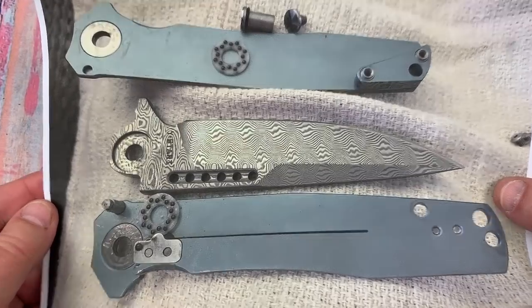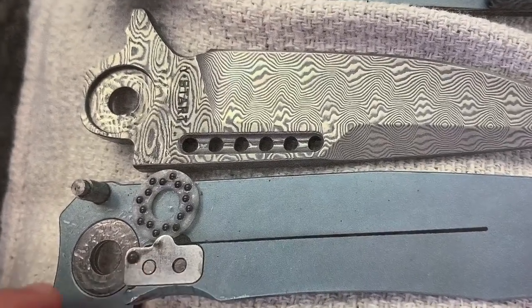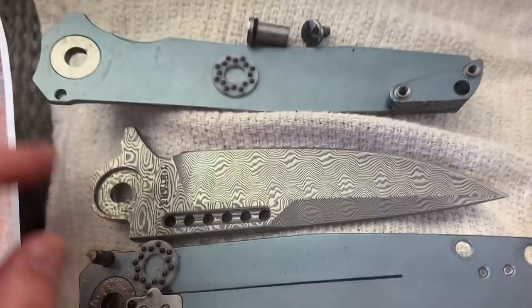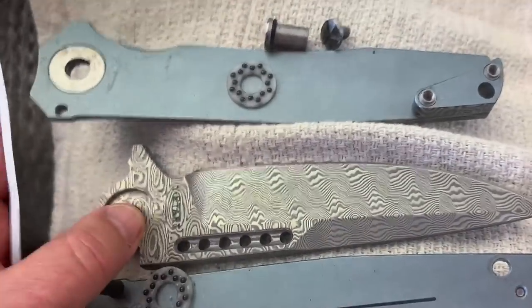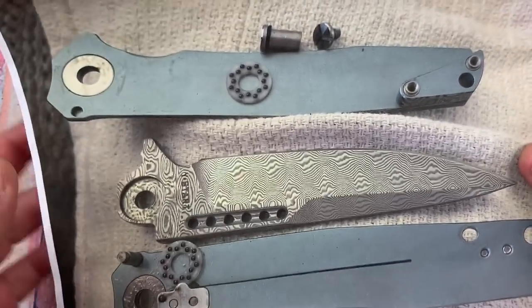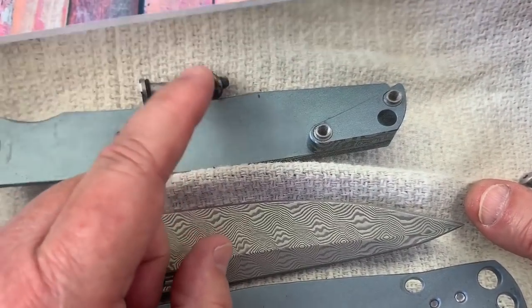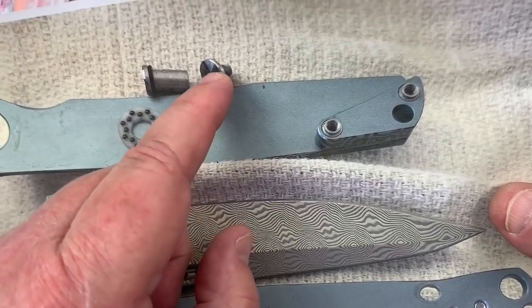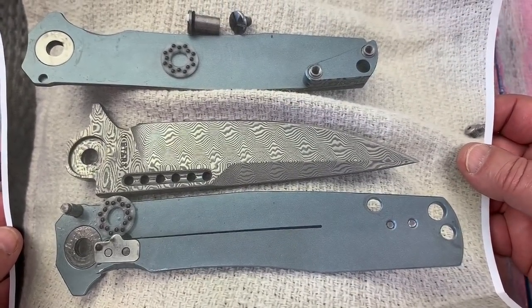I took it apart. You do have multi-row ceramic bearings — so there's a plus. You have a ceramic detent ball, an over-travel stop with a hardened steel insert. Here are your steel washers that interface with the bearings, and there's a rubber O-ring around there to try and keep it from backing out — which didn't work. That is the screw; that's the pivot collar. Nothing terribly difficult about that.